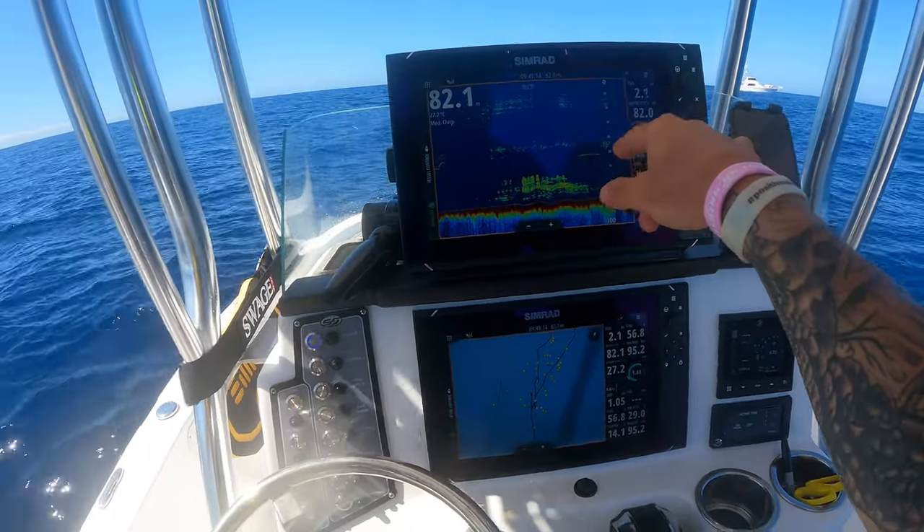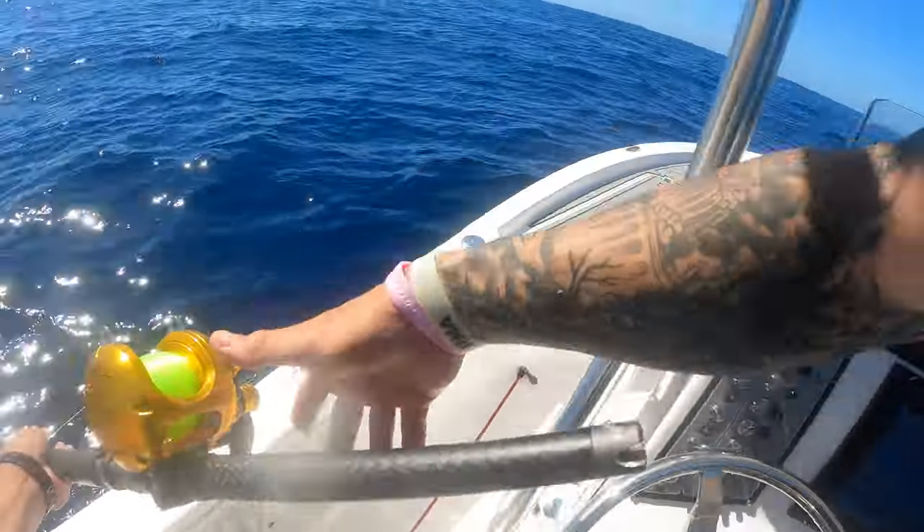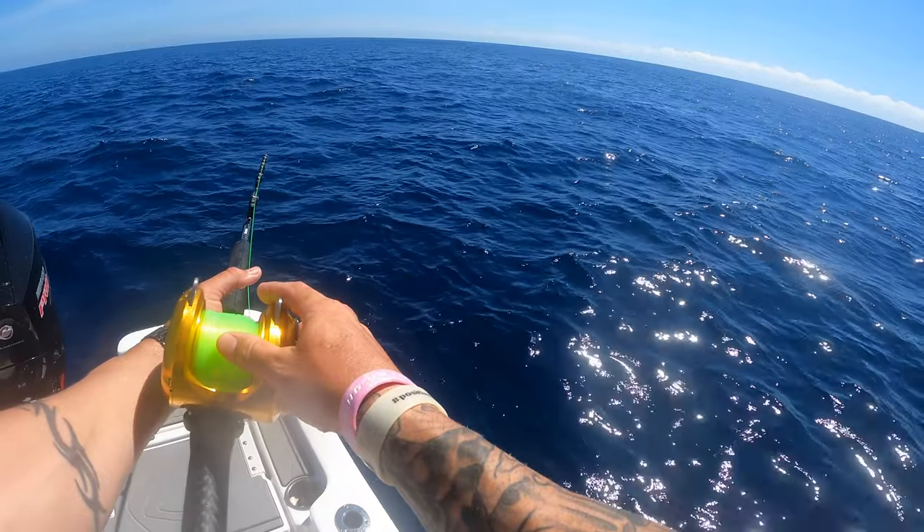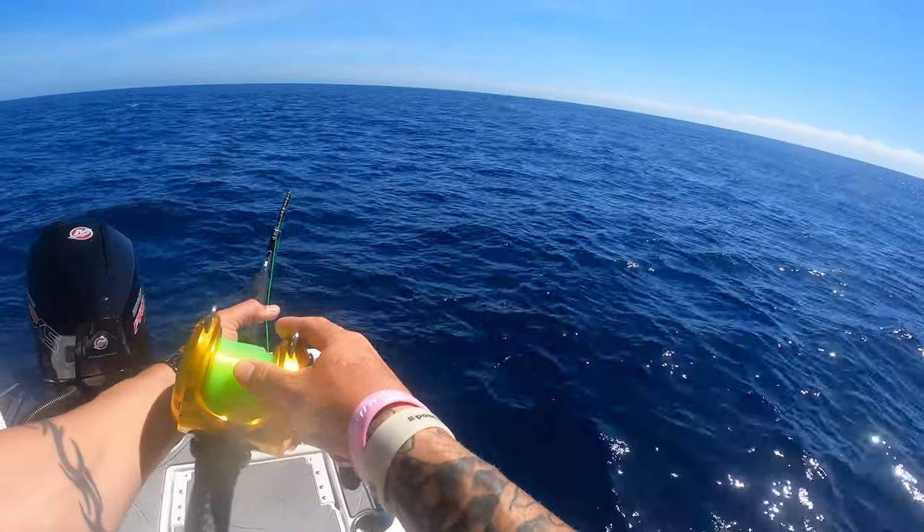My bait's sitting at 50. There's a marlin there. Let him run a little bit, let him run.